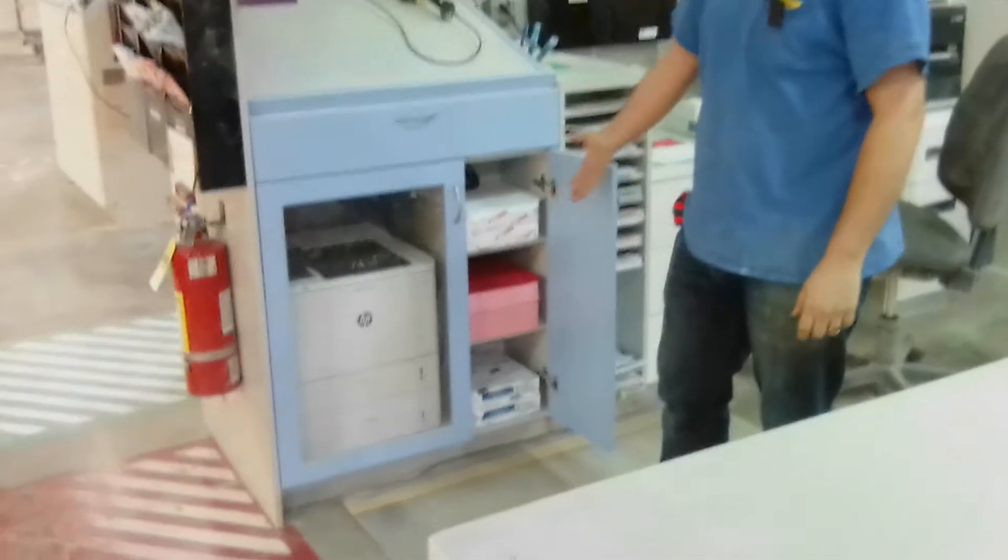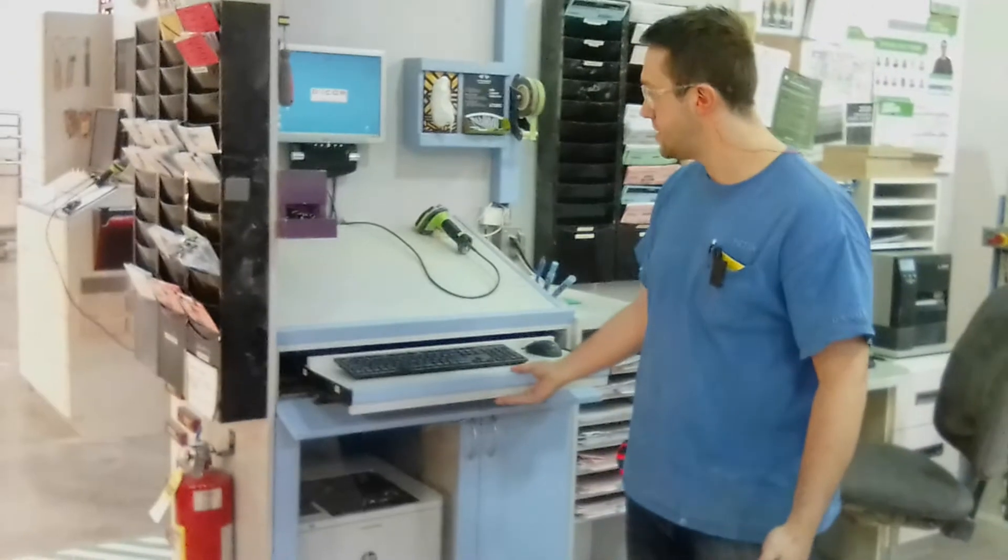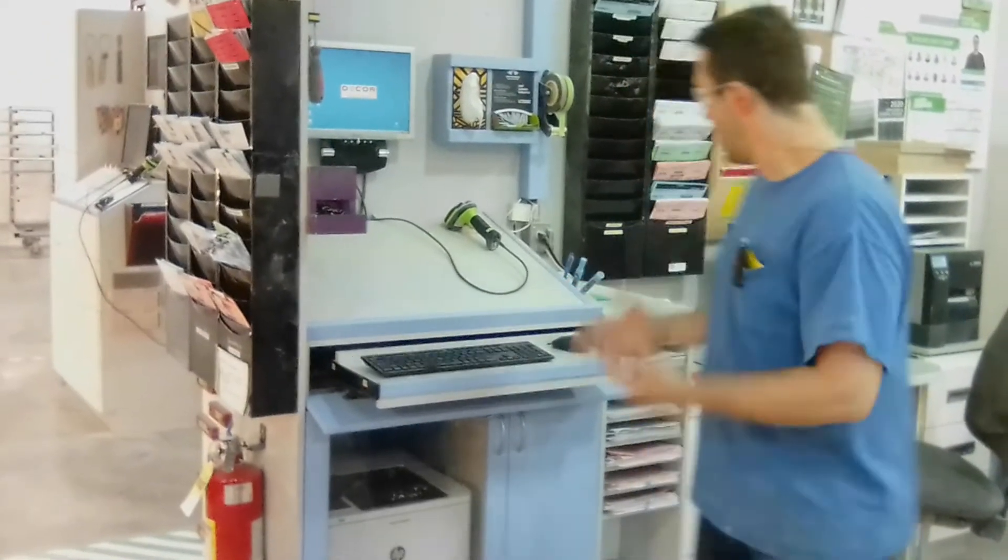All we have here now is a printer and a space for all of our paper. And also for our keyboard, I did a little tilt-down drawer with the pull-out. So that is just basically cleaning up our other one.